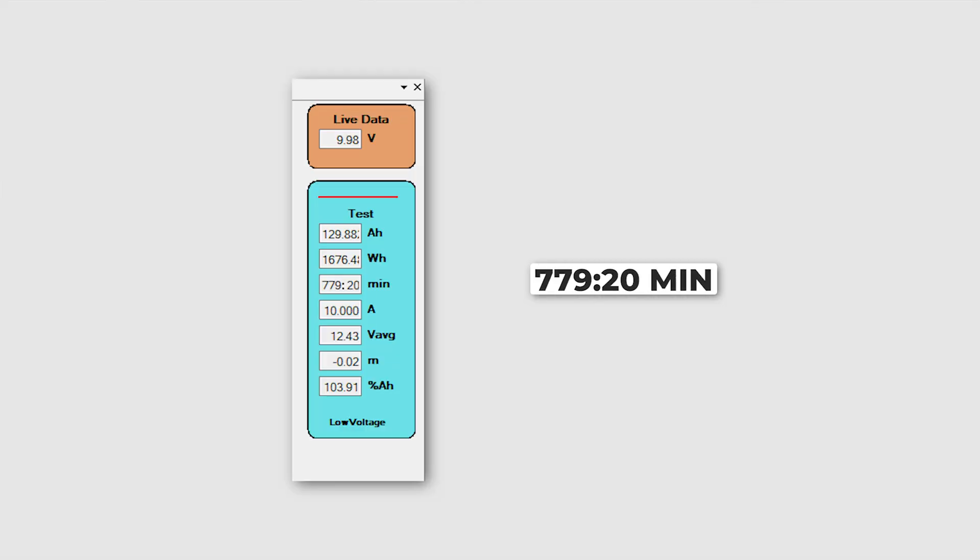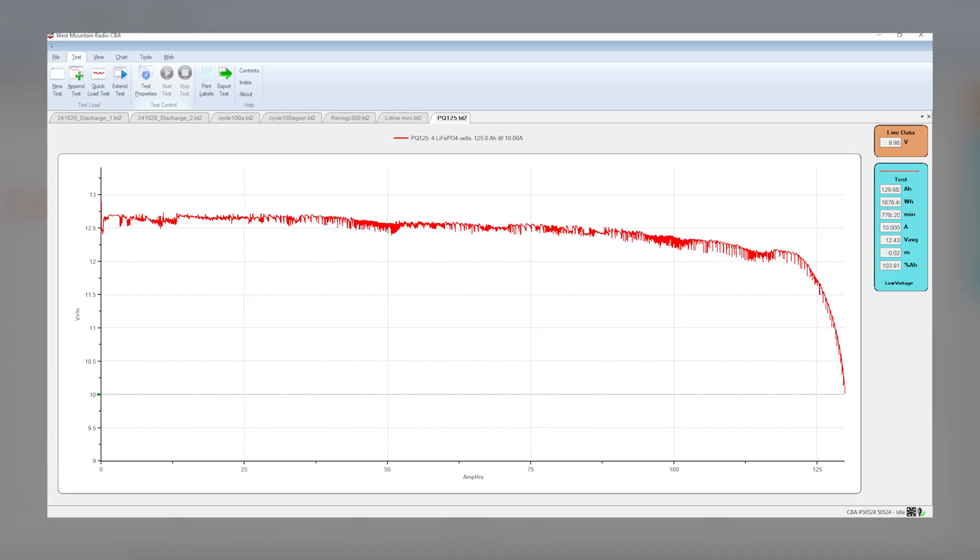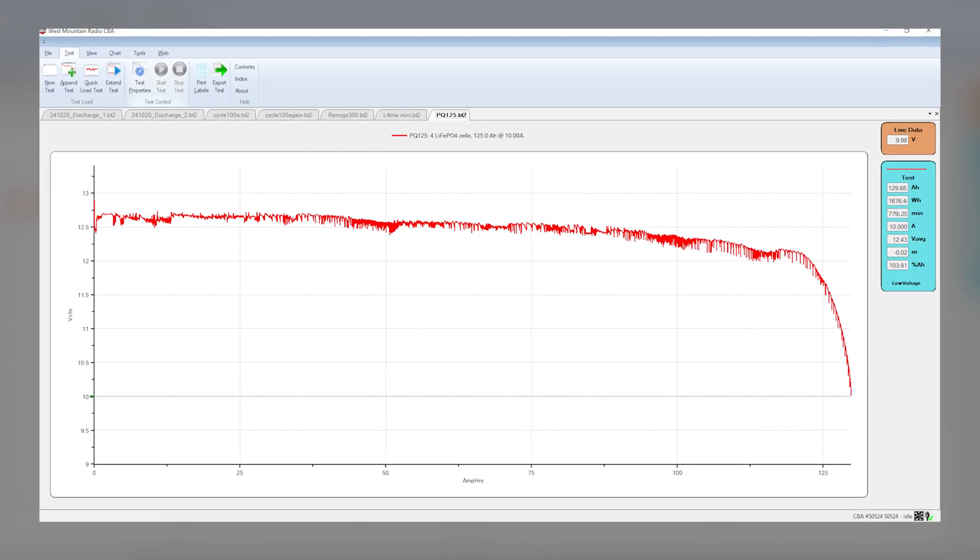The test time was about 779 minutes, which is just under 13 hours. At 125 amp hours, that should have been 12 and a half hours at 10 amps per hour, so it came in a little bit over — a 103% efficiency rating, and 129.8 amp hours is what was read. You can see the graph here; the little red line wavered in and out the whole time, but once it started to drop it was about four amp hours over the 125 mark, which is what it's rated at.